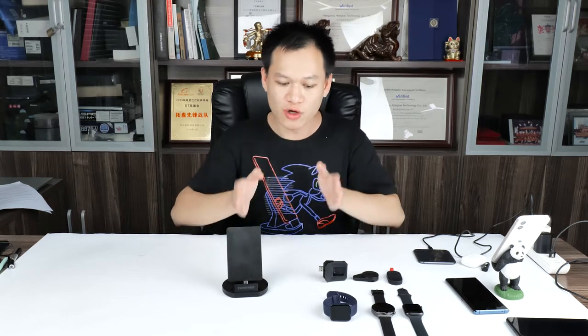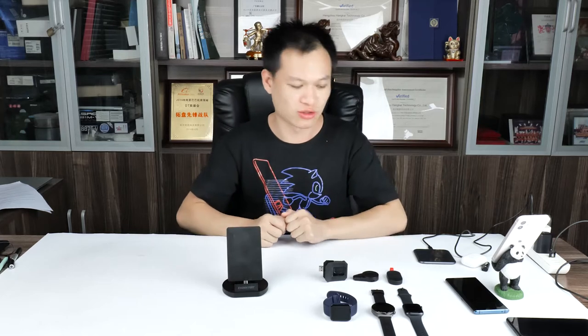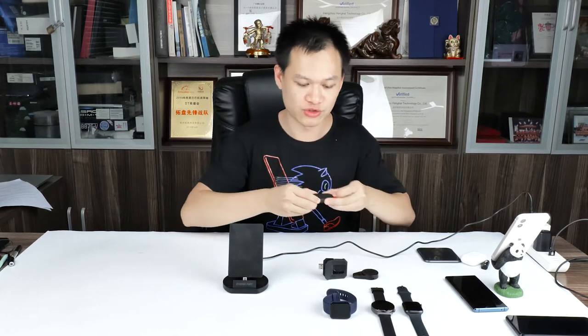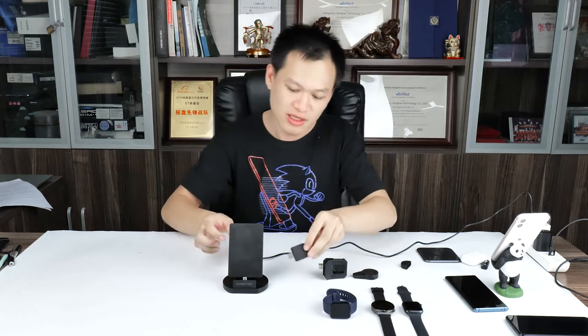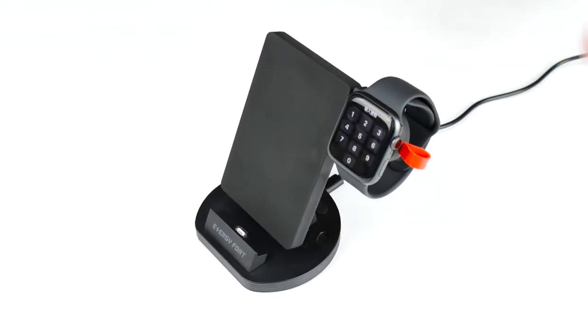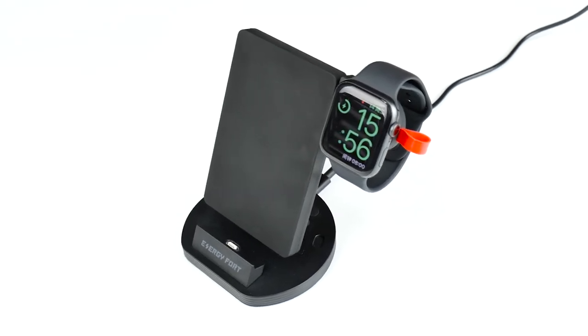Let me show you 3 different watches you can charge with our dock. First is the Apple Watch. It's very easy — connect the power source using the Type-C port, then use the corresponding USB pocket charger. You plug it into the USB port on the dock, then place your Apple Watch on it. It is compatible with Apple Watch from generation 1 to generation 6.